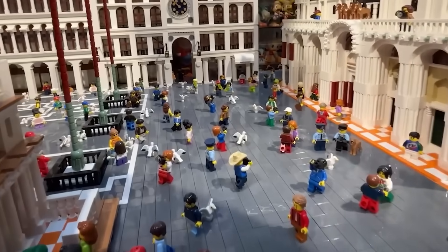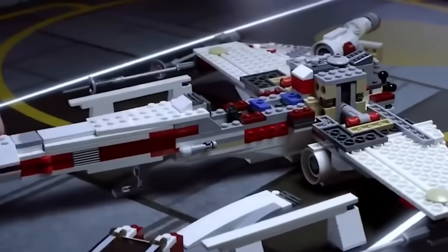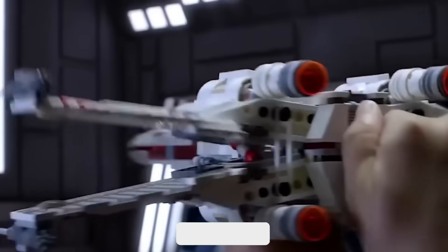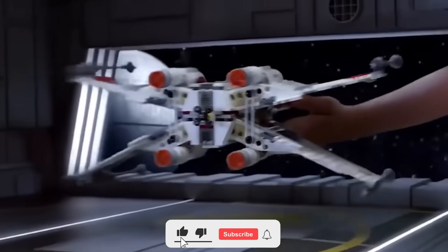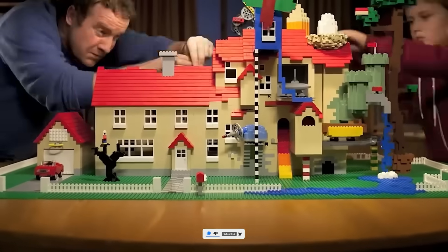Every Lego brick tells a story of precision, creativity, and innovation. From tiny granules to limitless possibilities, it's a journey worth celebrating. If you're as amazed as we are by the magic behind these iconic bricks, click subscribe and hit the bell to explore more fascinating worlds one story at a time.